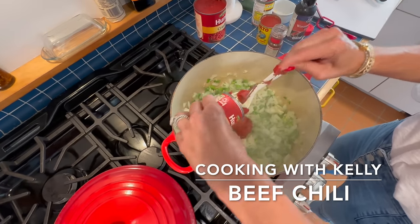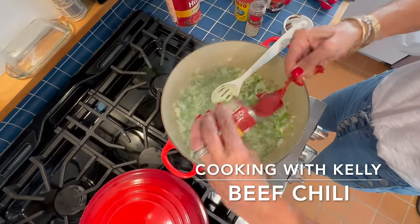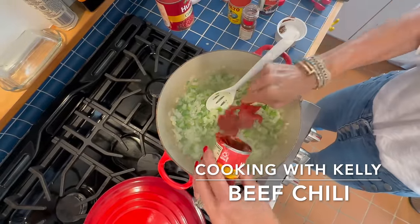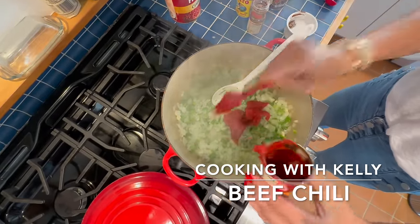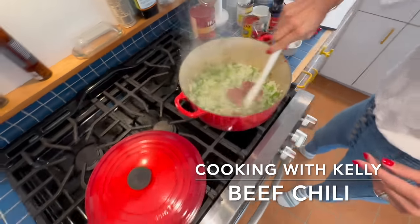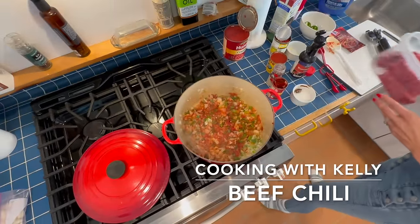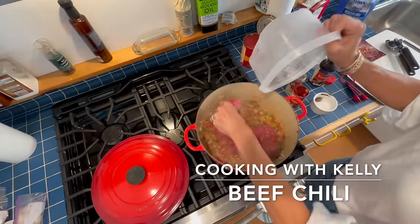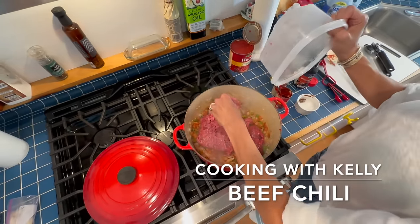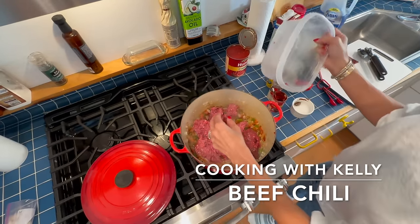Put in a can of tomato paste. I'm going to show you the consistency that I want it to be like — it's going to take a while. So once it looks like this, you're going to put two pounds of beef. Two pounds — not tablespoons. Two pounds of beef.